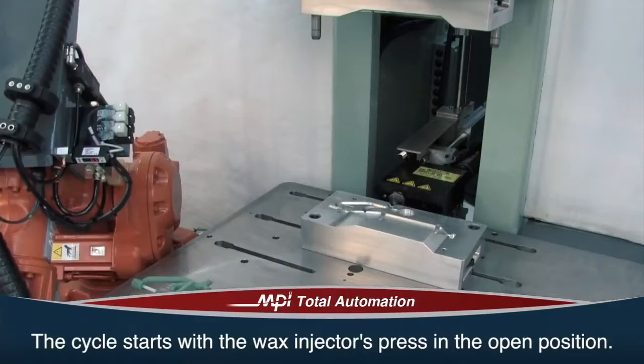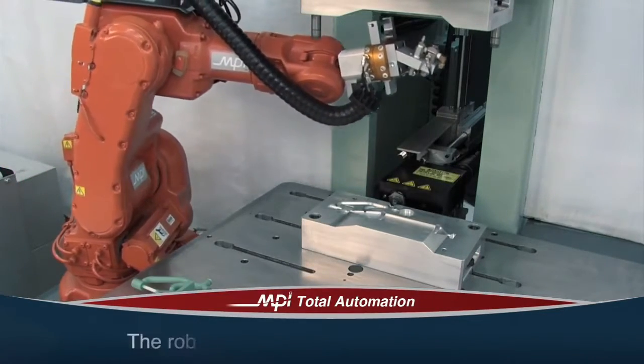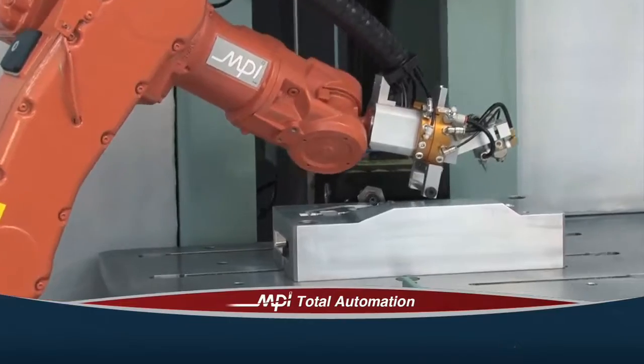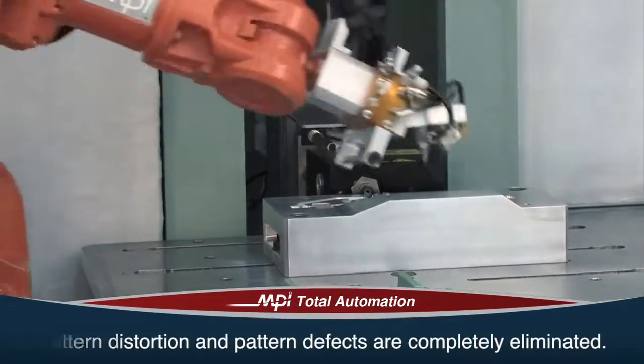The cycle starts with the wax injector's press in the open position. The robot first cleans the die with a blast of compressed air, then continues and lubricates the die with a silicone spray nozzle. Die lubrication is perfect every time. Pattern distortion and pattern defects are completely eliminated.